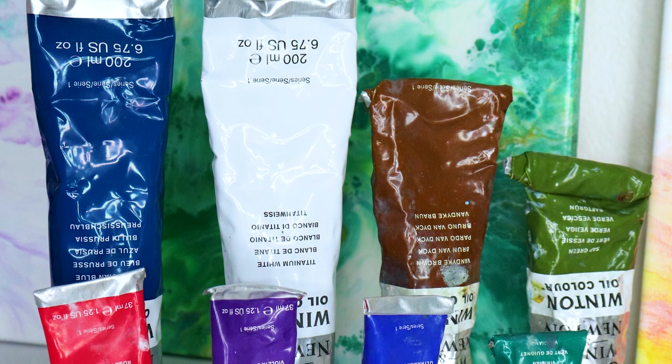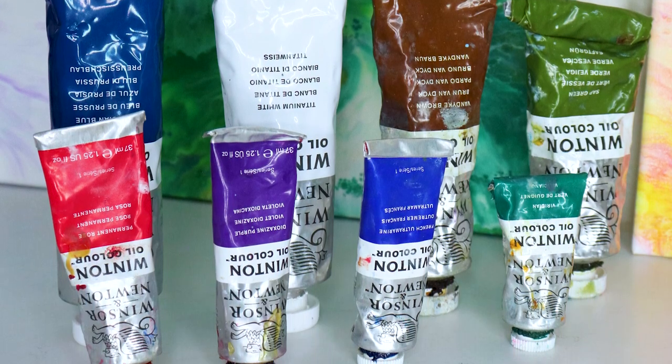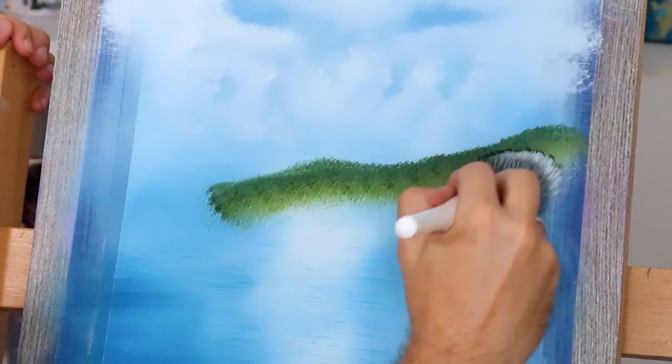Sometimes your painting is gonna look drab, dull, and not rich because there's not enough pigment or paint on your canvas. So don't worry about it — start using a lot more paint. You need to realize this hobby and profession costs a lot of money, so know that up front, get over it, and start using a lot more paint.